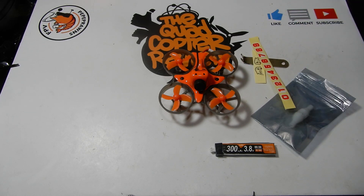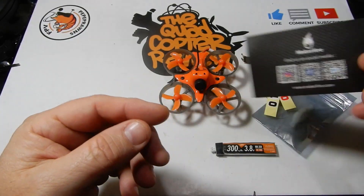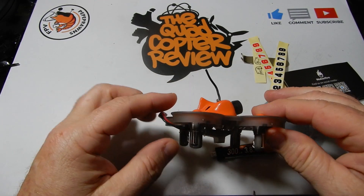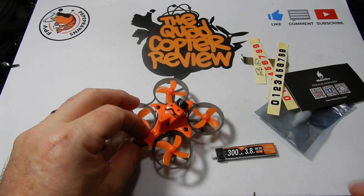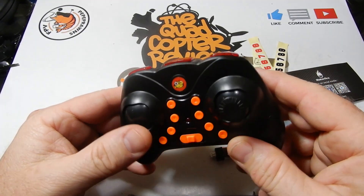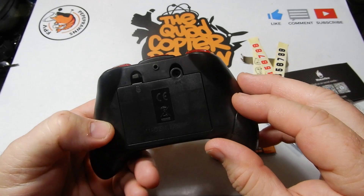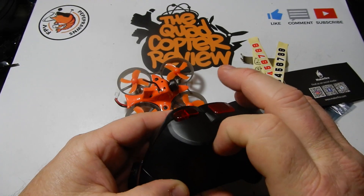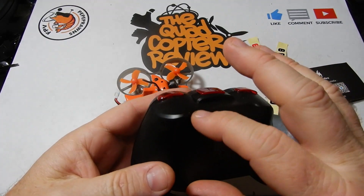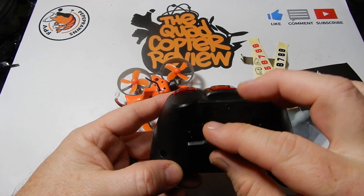You'll also find a little support card in the box where you can contact service any time you need help setting it up. Now, as I mentioned, you can get this with or without the toy-grade controller. With the controller it's $49.99 at the time of this video, and without it is $42.99. So if you already have something like a Jumper, you don't have to get this. The radio runs on three AAA batteries — not rechargeable — so you'll need to swap those out.